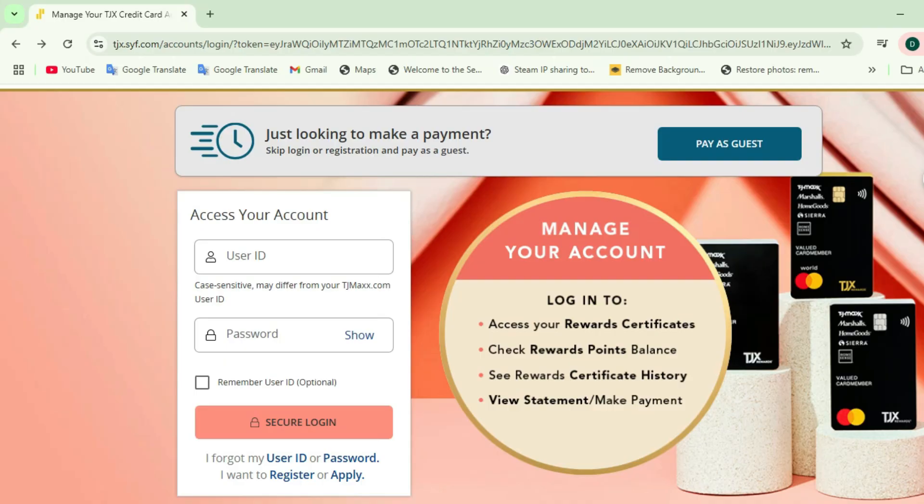Hello friends, welcome to my channel TechGitter. Today we are going to talk about TJXRS — how can you activate your TJXRS credit card? If you are fond of shopping at stores like TJ Maxx, Marshalls, HomeGoods, or Sierra, then this card can be a great way for you to earn rewards and save on your purchases. So let's know about TJXRS in detail and get your card ready for action.